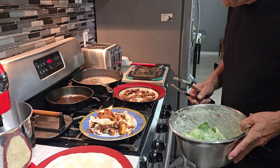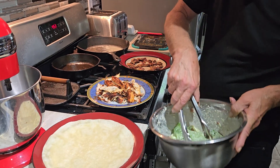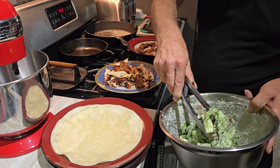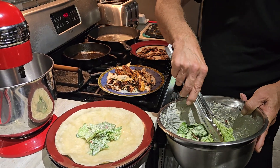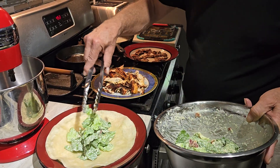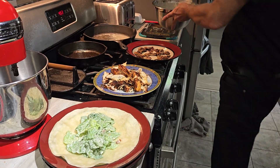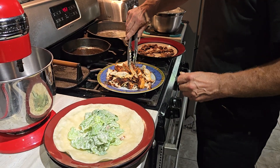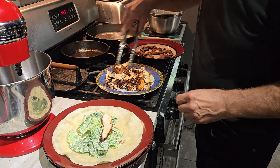Chicken Caesar salad wraps with sautéed mushrooms — and of course we've got cheese and bacon already in the salad. Look at that, yum yum yum, nice chicken on there.